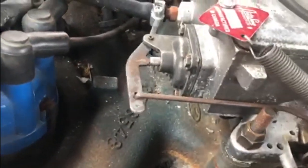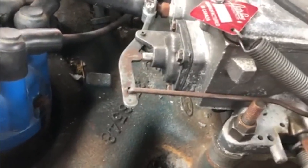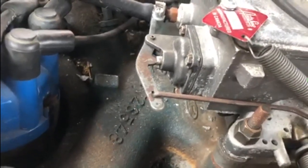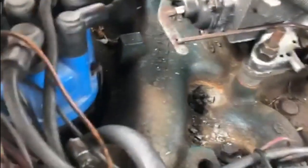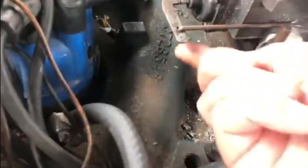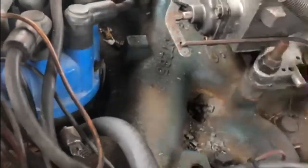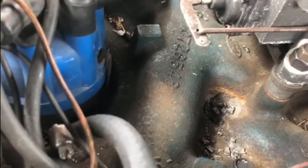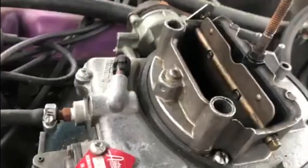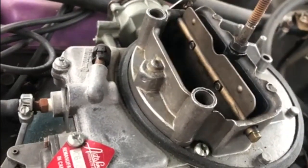That seems to be working, so it seems to have cured the problem when accelerating. I'll switch the engine off and then we'll see what it does when operating by hand, because that's when it was leaking out last time. The last time, every time I operated that, a little bit of fuel would spit out from around about here. Now you can see by the smoke coming out it's definitely squirting - the squirters are working - and there's nothing leaking out at the front. Absolutely perfect.